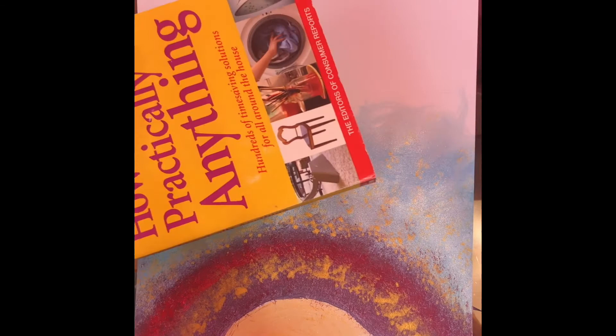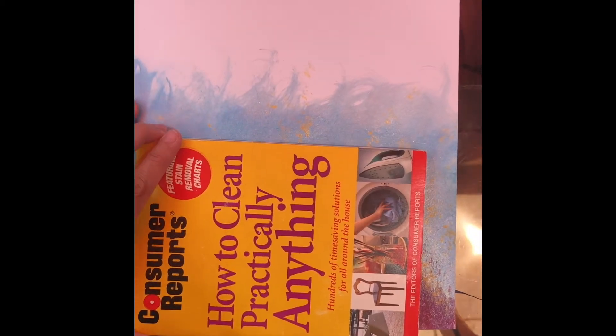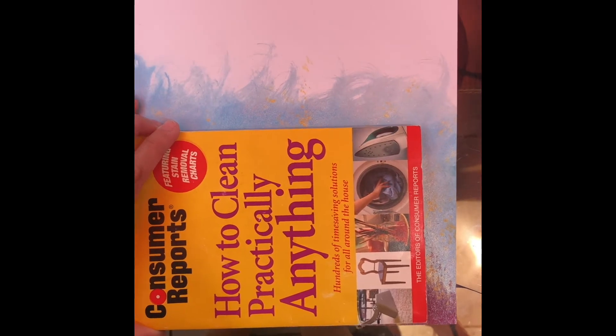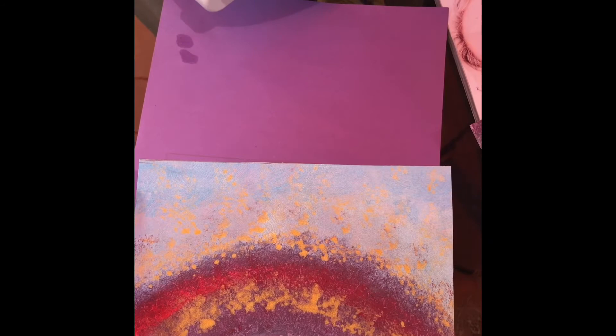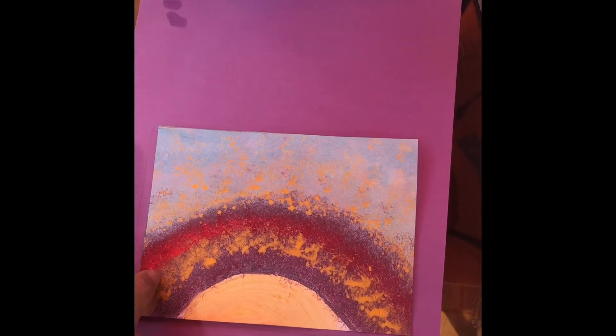Now that we have that painted, I'm going to use this book to trace it on top of this colored paper, because this is the size that I want to make my postcard. I'm going to trace it around with either a pencil or a marker. Now that I've traced the rectangle shape, I'm going to cut it out. I want the back of my postcard to be purple, so I put this on a purple piece of paper, traced it with a pencil, and now I'm going to cut it out.